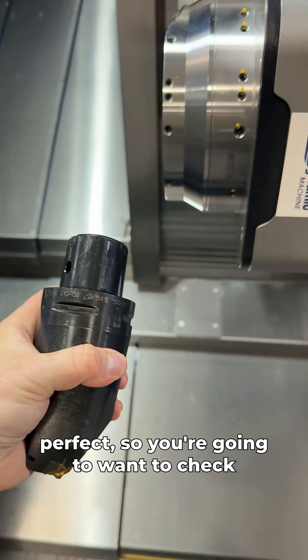Now we can take our measurements. To my surprise, the first cut actually came out almost perfect. Next up: the J2 orientation.